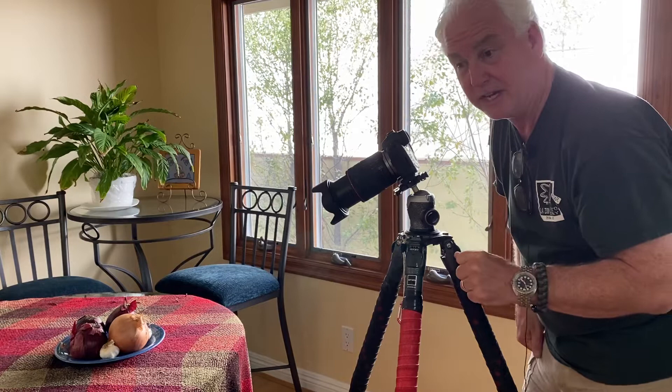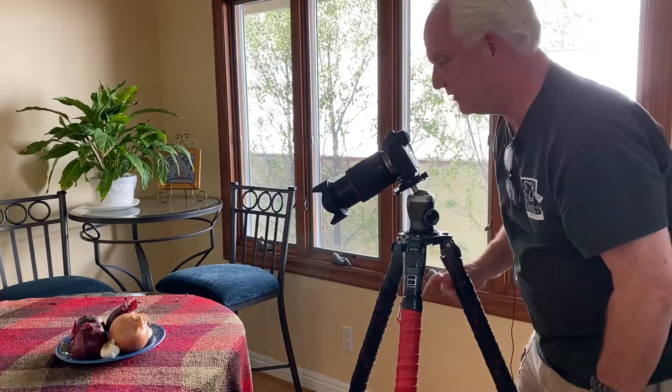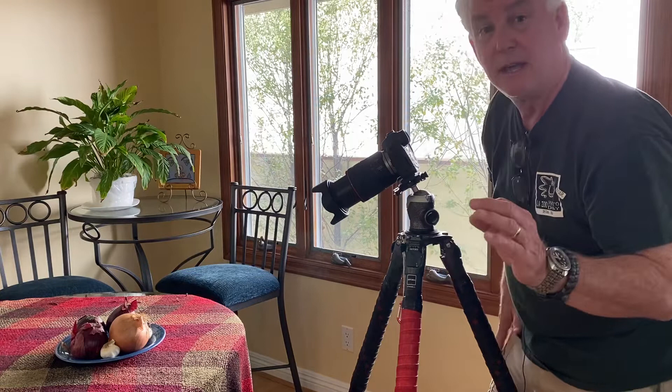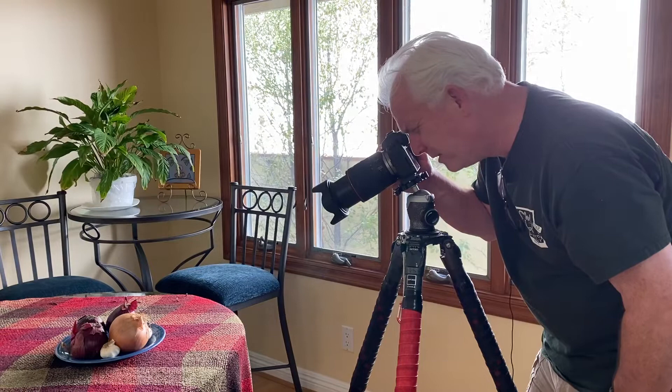ISO 400, I'm going to start at f-stop 16. My shutter speed at f/16 is a 20th of a second — there's no way I can hold the camera still. I'm focusing right here on the yellow onion at f/16. The camera's on a two-second self-timer because I don't want to press the button and have it shake. I want it to delay to make it as steady as possible. I want an awesome picture here.